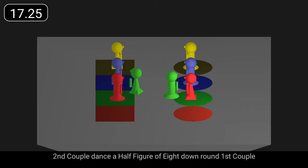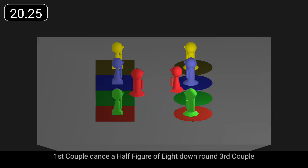Second couple dance a half figure of eight down round first couple. First couple dance a half figure of eight down round third couple.